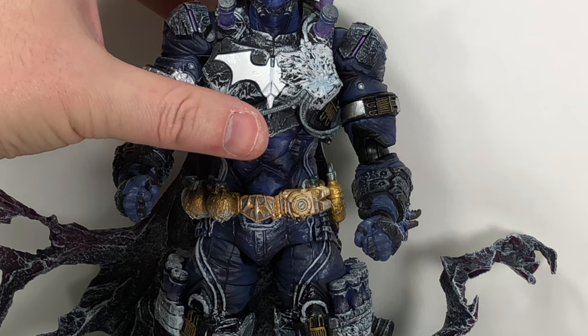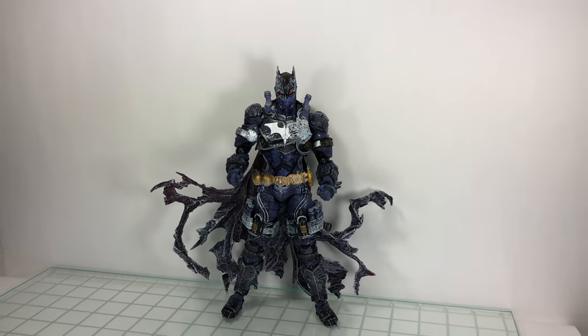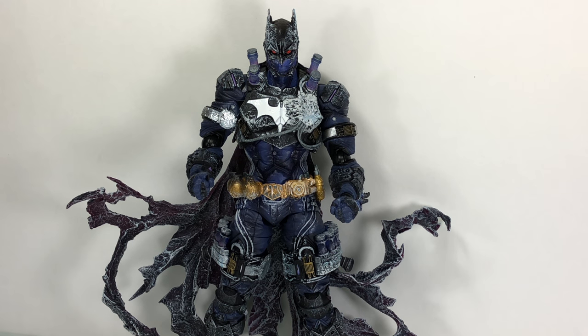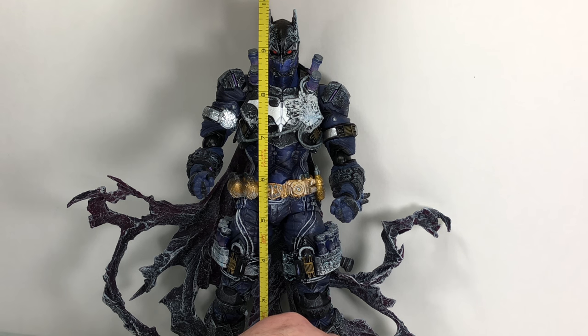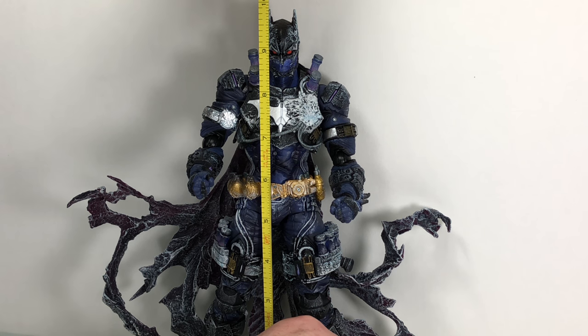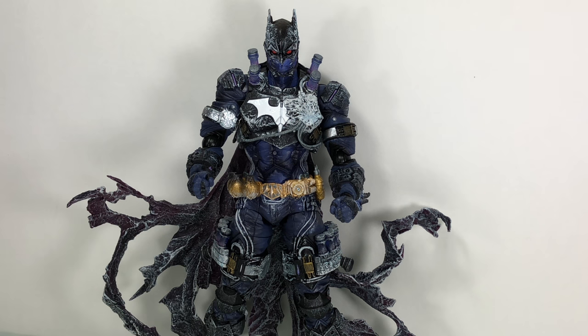Let's look at the accessories, and let's get into height. He's kind of on the shorter side. To the top of his ear, almost 10 inches tall. To just the top of his head, about nine and three quarters. Not bad. I did a comparison with him and the Joker in the last video, and he is a little bit shorter.